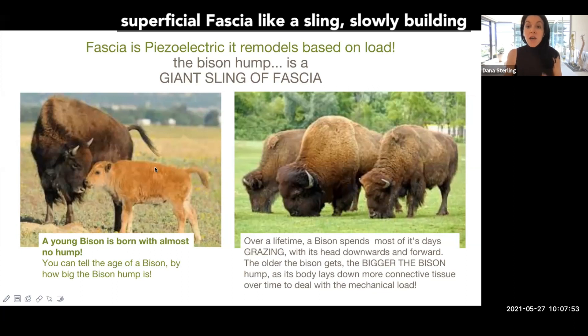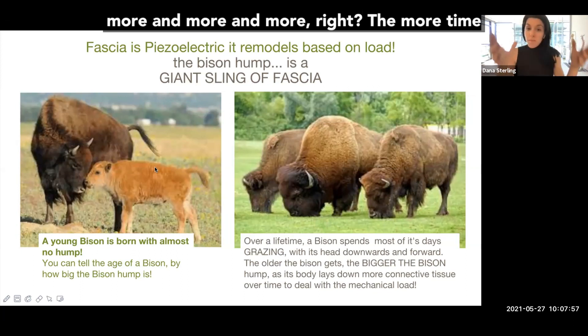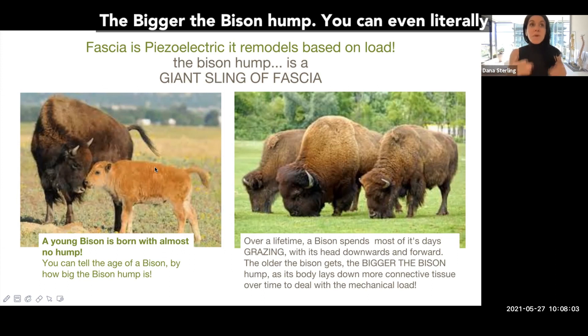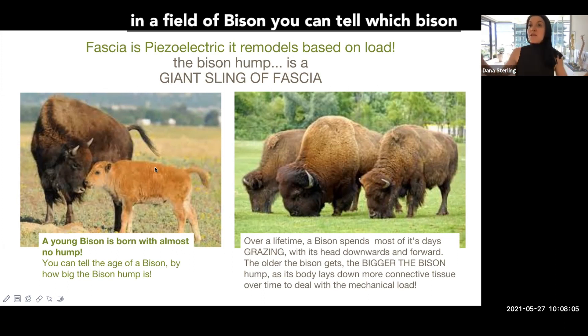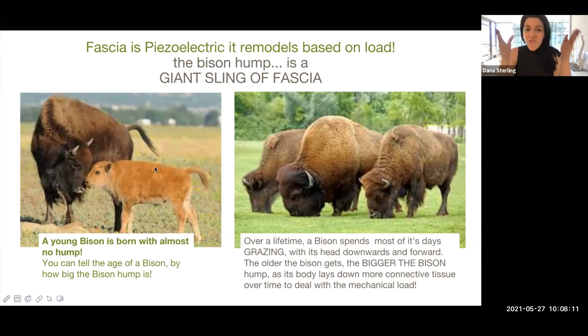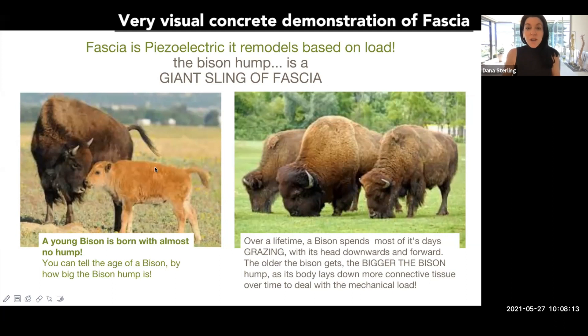So what the body does is it lays down superficial fascia like a sling, slowly building more and more over time. The more time the bison spends grazing over a lifetime, the bigger the bison hump. You can literally, in a field of bison, tell which bison is older based on the size of the bison hump. This is a very visual, concrete demonstration of fascia in action in nature.